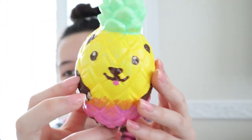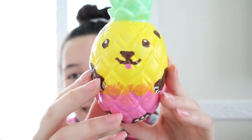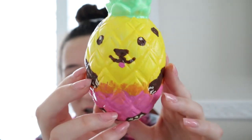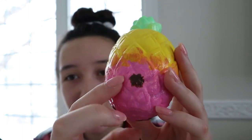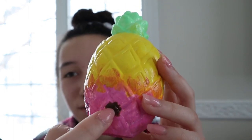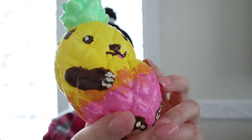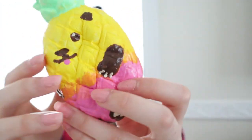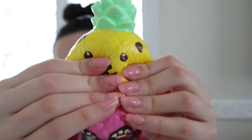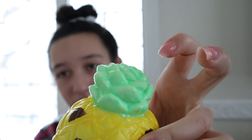Look at how squishy it is - slow rising, super airy, you can actually hear the air. And here's the bear pineapple squishy - I love this one. It has a cute little lopsided face, little bear paws, and on the back there's his little furry brown tail. And here's what it squishes like - again super slow rising. I really love this one, it's a really good color combination.